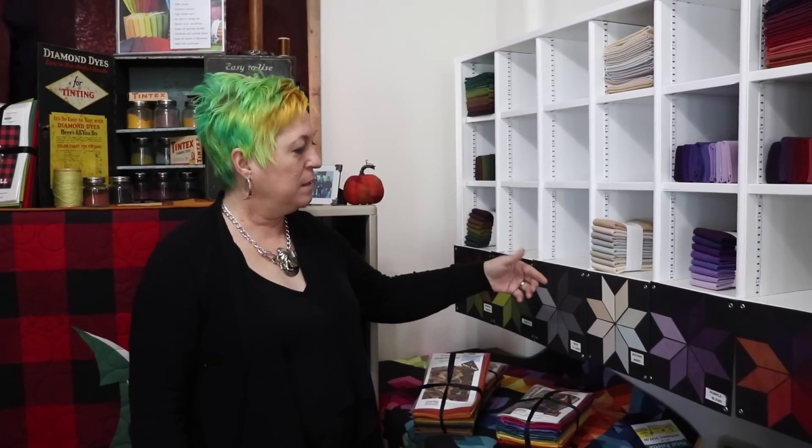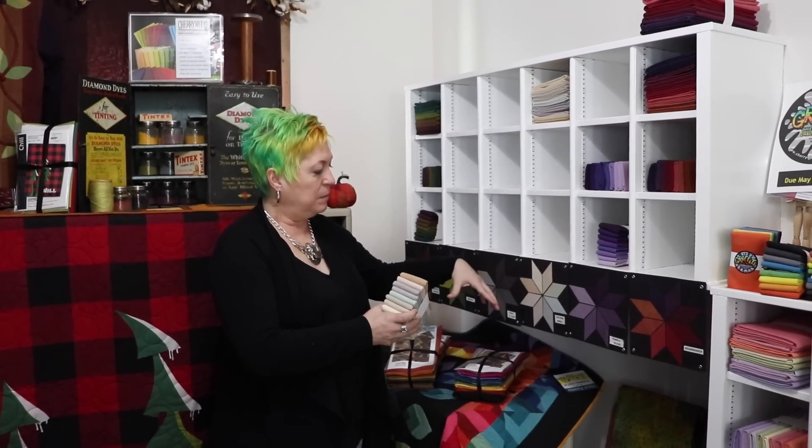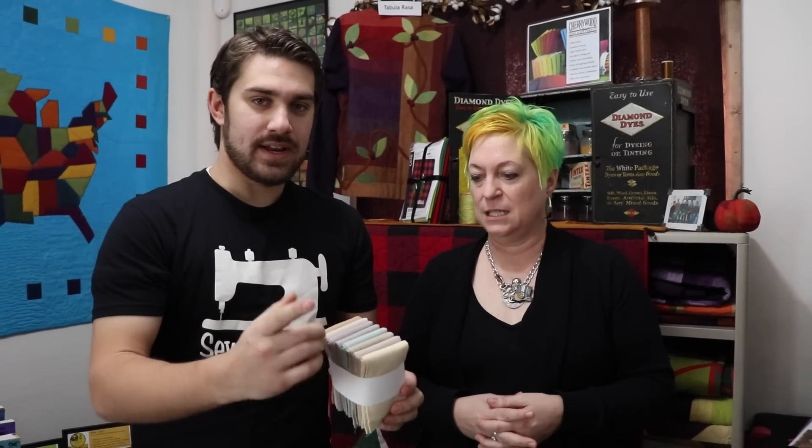We have a nice display showing the bundles we carry. These are eight fat quarters — you can see them spread out a little. They come in cute little packs with eight colors all ready to go. This is our lightest bundle, really good for backgrounds. It's subtle but there's still a lot of beauty in it. Not all backgrounds have to be black or white — you can have a little bit of color in there. And looking at the cubbies, you can see some holes because of how fast this product moves.